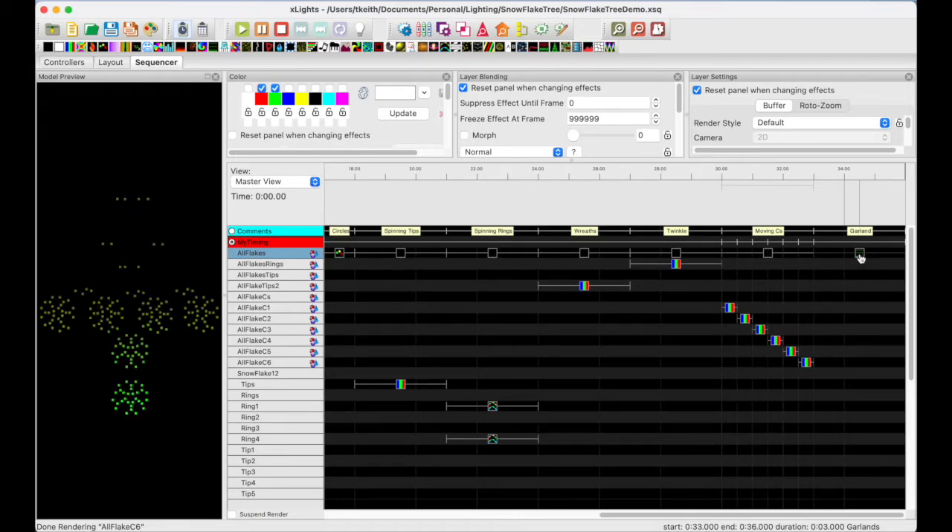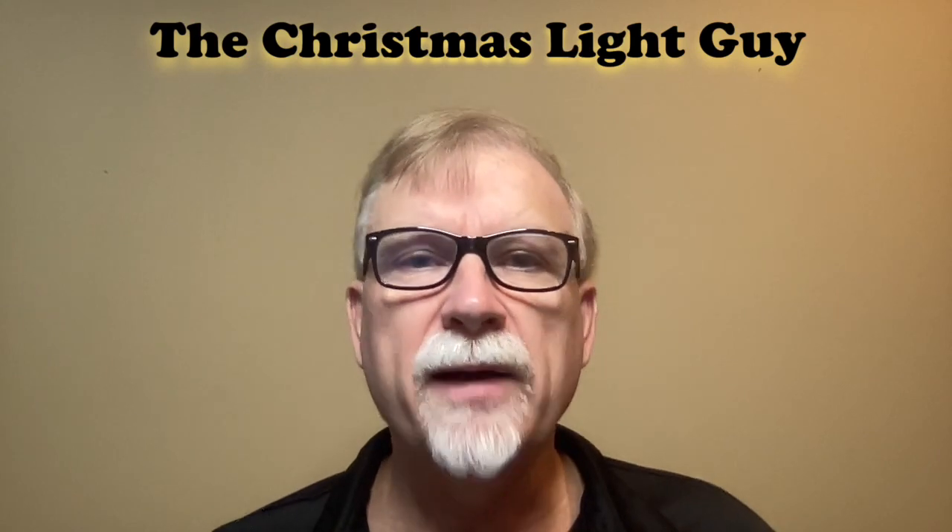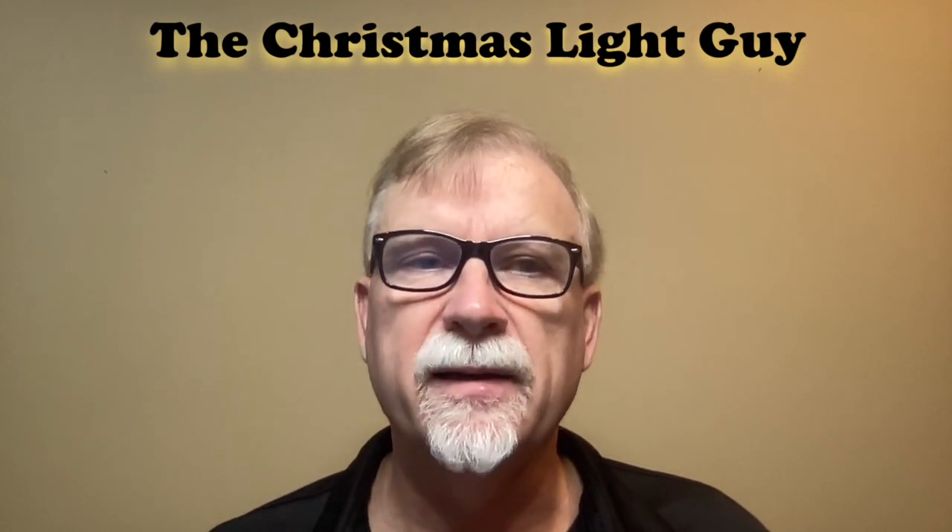I really enjoyed building my snowflake tree and I'm pleased with how it turned out. I was able to take existing snowflakes that were basically used as filler and create a very cool prop that fits perfectly with my house and display. I hope you've enjoyed this tutorial and learned something new from it. If you did and would like to see more tutorials like this, please like this video and subscribe to my channel, The Christmas Light Guy. Remember, it doesn't cost anything to subscribe — all you have to do is press the subscribe button below.